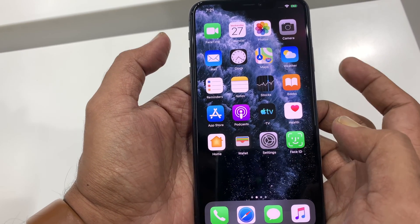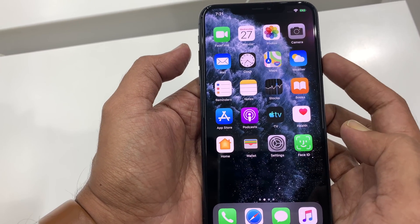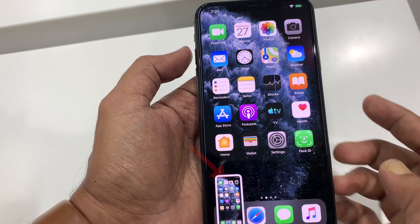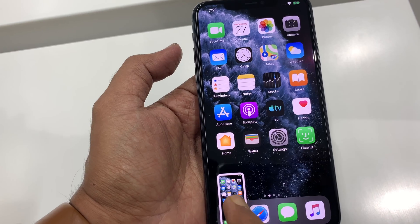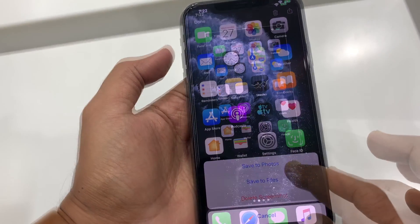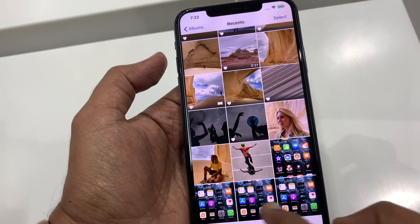Let's take another screenshot. Press volume up and side button at the same time, and this is the screenshot on the bottom left. Tap on the screenshot and you can edit and save it. Go to the photos to get that screenshot.